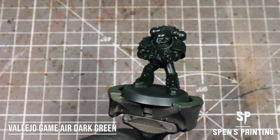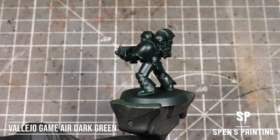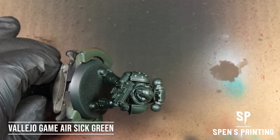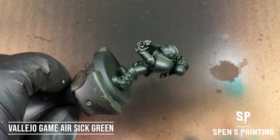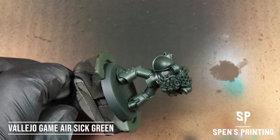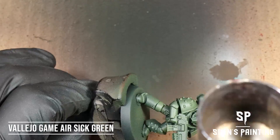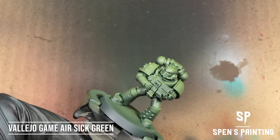We're going to start off with our model, primed in Vallejo Game Air Dark Green. We're going to give the model a zenithal highlight with Vallejo Game Air Sit Green, hitting the model from above through the airbrush. You could dry brush this in a top-down motion if you haven't got an airbrush — as long as you get that two-tone colour in there to add some variety.